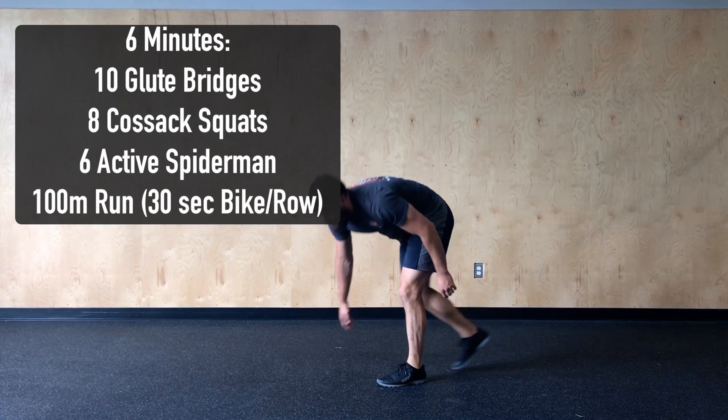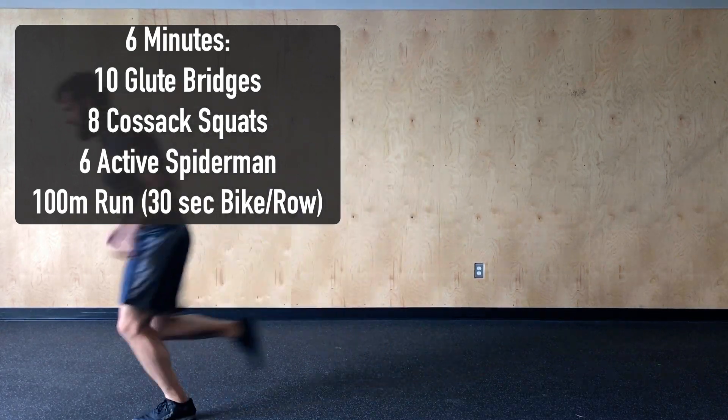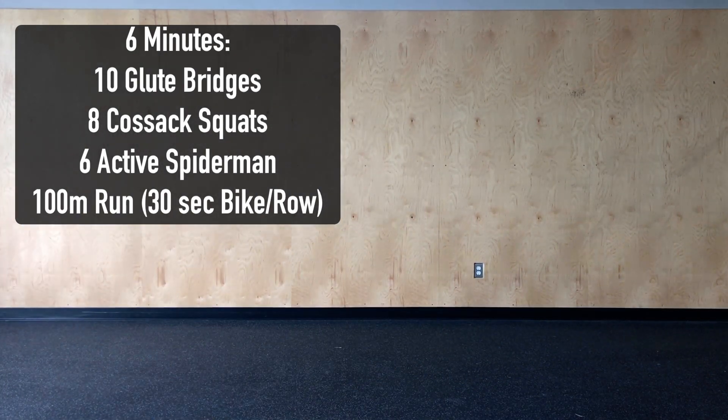After we finish the six active spider-man we're going to go out for a 100 meter run, and when we get back from the run we're going to go back to the top repeating those four movements for six minutes.